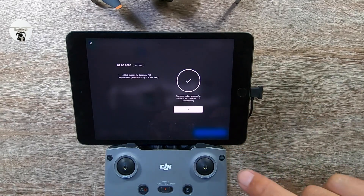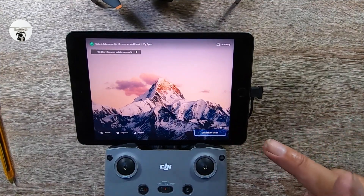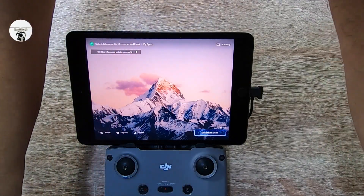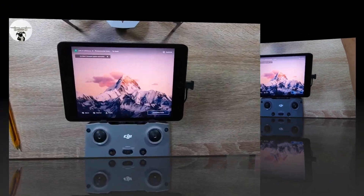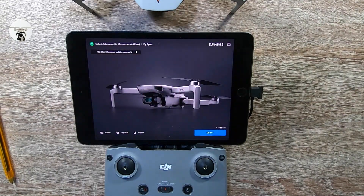Everything's okay. The drone's been turned off, so what I'm gonna do now is turn on the drone again. I've got onto the DJI Mini 2.